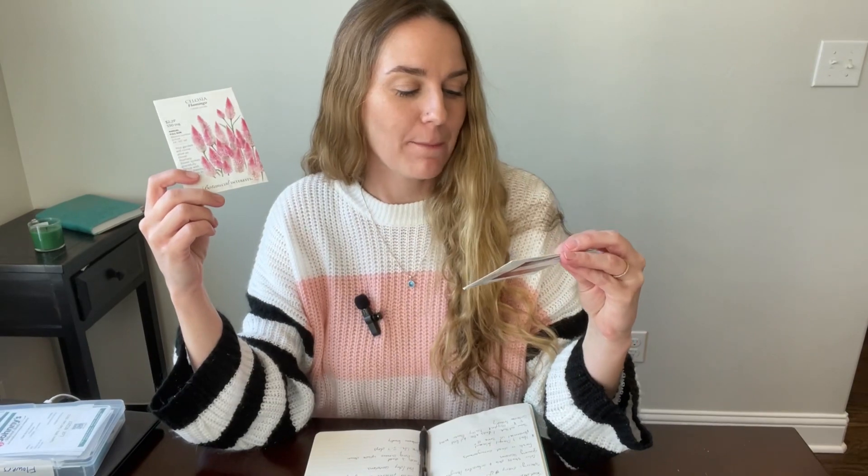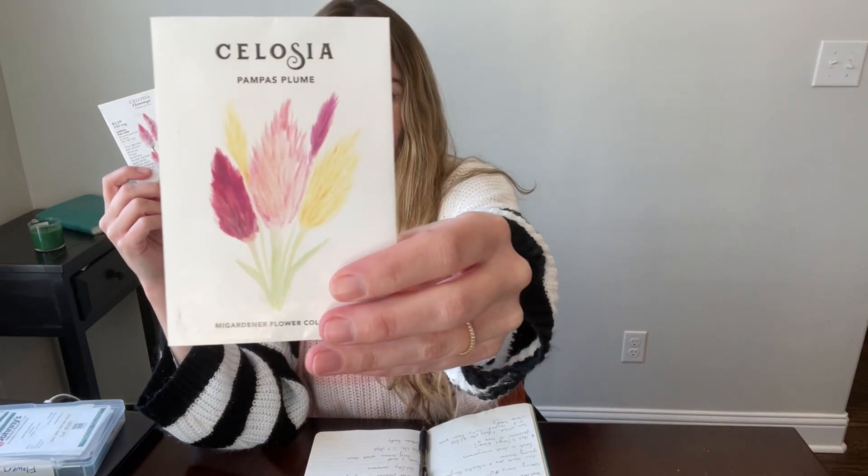Let's talk Celosia. This year I am going to be starting two different types, two different varieties of Celosia. I have the flamingo and then I have pampas plume. So let's dive in and talk a little bit more about Celosia.